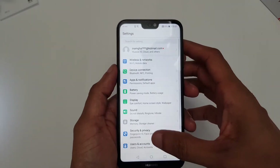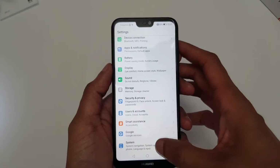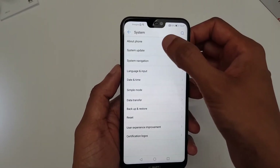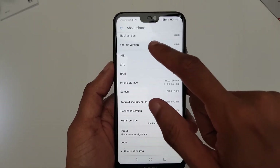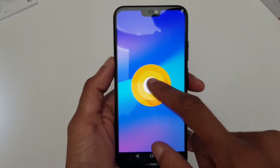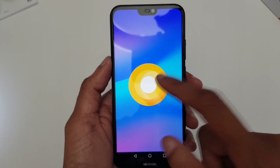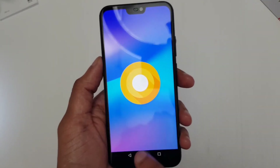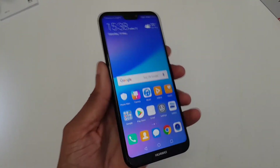If we go down to System and then About Phone — Android version 8, Oreo, on this Huawei P20 Lite, or the Nova 3E depending on which region you're in. Looks very cool indeed, and I'm very excited to be testing this out over the next coming days and weeks.